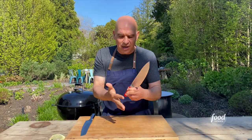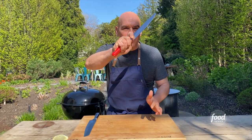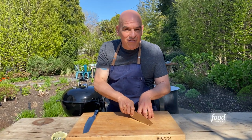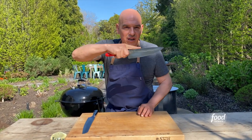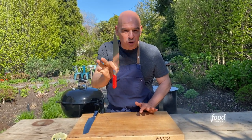Now how do you hold this thing? In between your forefinger and your thumb, you pinch, you wrap your three fingers around right here, and that is how you hold the knife to have the best control of it. This bad, good, bad, good — this gives you the most control.